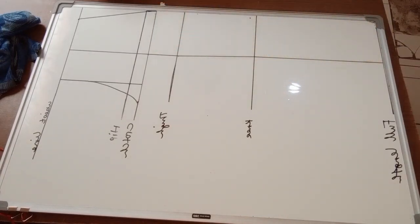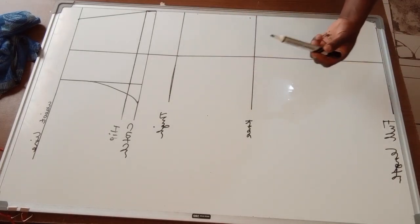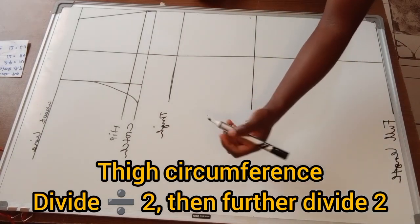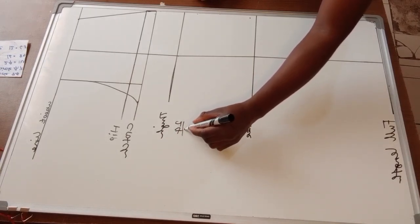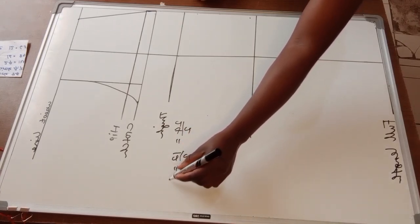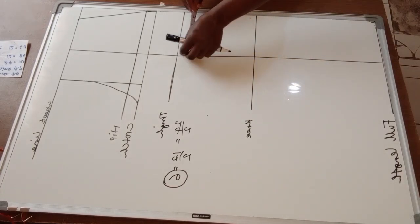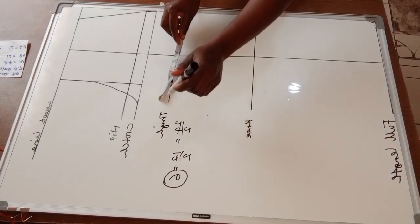The next step requires attention. On the thigh line, I'm going to get the circumference of my thigh and divide it by two, then further divide by two. My thigh circumference was 24 inches: 24 divided by two is 12, and 12 divided by two is six. So I'll mark six inches on this side and six inches on the other side of the center line.